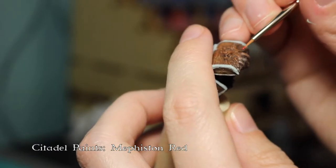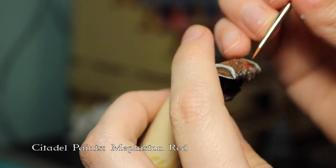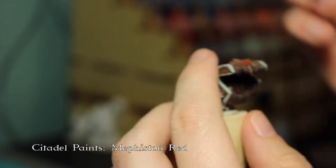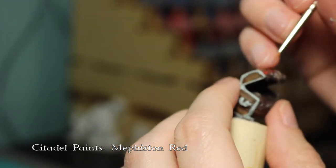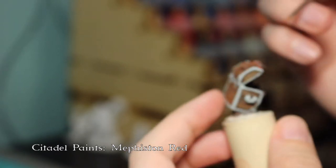Now I'm going to go back through with this red and I'm basically just doing the gums. Looking at it once I've finished up, I probably would have done a little bit more red, like between the teeth, but that's fine — you live and you learn.